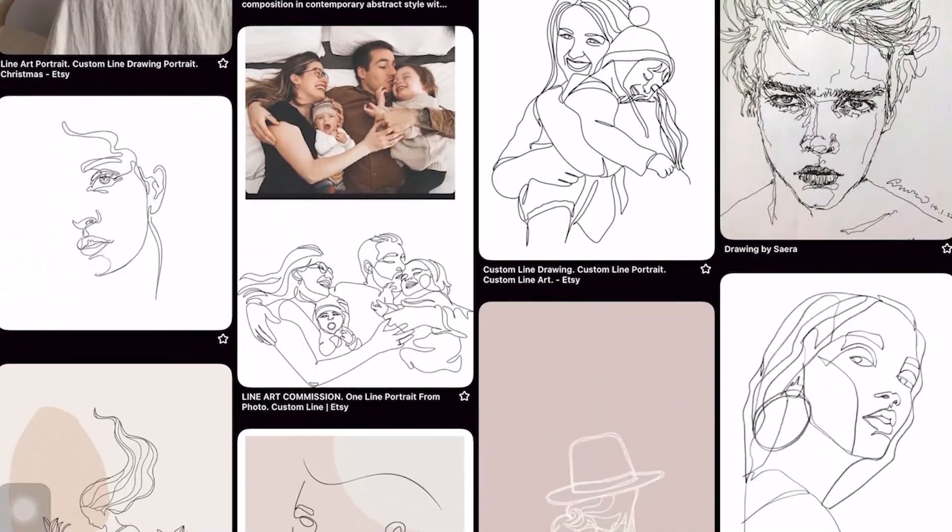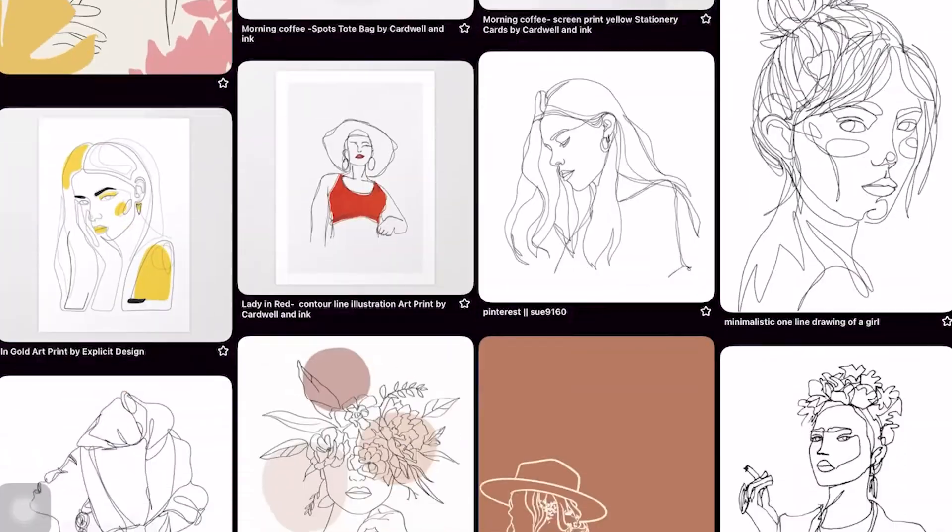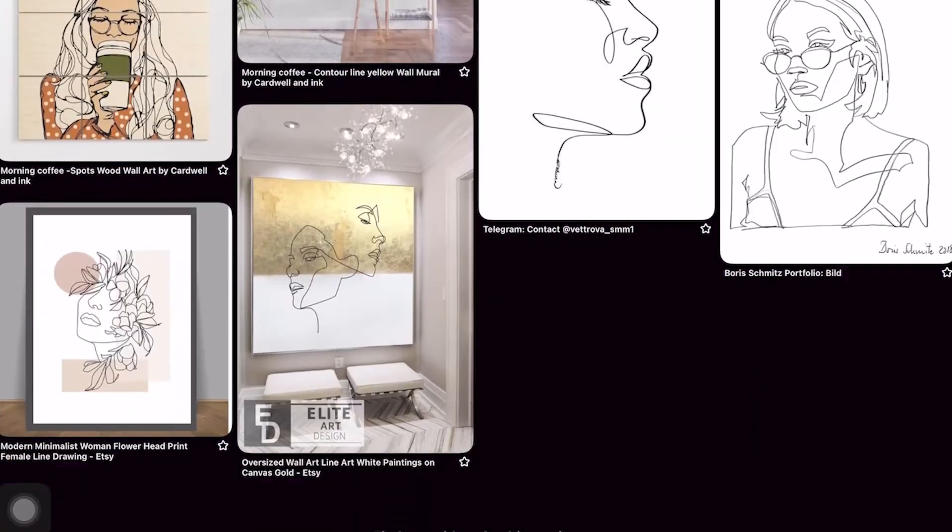This will take all of the guesswork out and help you focus on mastering the technique. We will begin with how to import and use a reference photo in Procreate, then work step-by-step through the process of how to choose what areas of your image to highlight for the contour portrait.